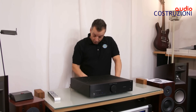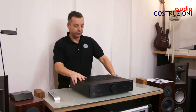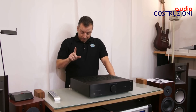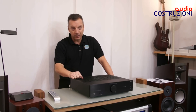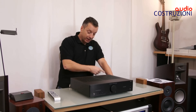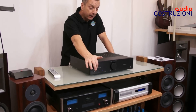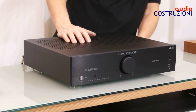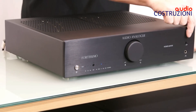Abbiamo un'uscita pre. Poi abbiamo uno, due, tre entrate digitali: una USB, una coassiale e una ottica. Abbiamo un'entrata bilanciata. E addirittura qui davanti troviamo l'ingresso per l'MP3. Quindi è completissimo. Scusate, devo guardare perché ha talmente tanta roba — anche l'uscita per la cuffia.